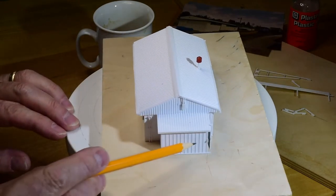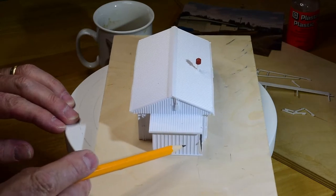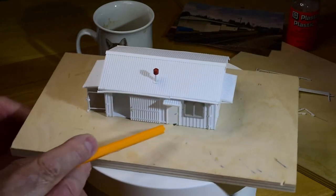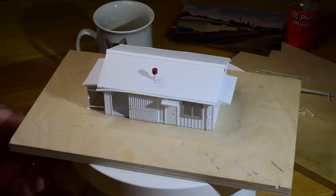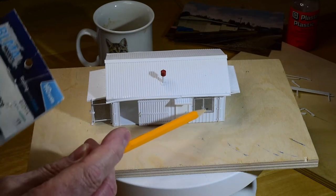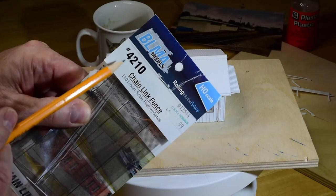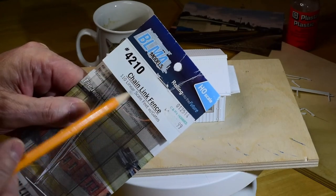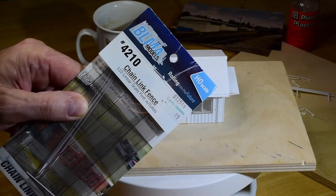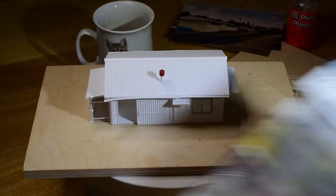And then on the siding here, that might even be O scale — I'm not really sure. I can't remember now. I've got so many pieces lying around in the box. So that's sort of a clapboard siding. The screen for the gate and the window here is by BLMA number 4210 chain link fence. This is really nice stuff. I don't know if you can still get it anymore — I heard Atlas bought out BLMA — but anyway, that's what I used for that.